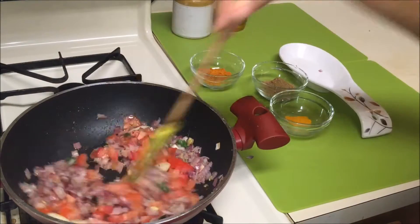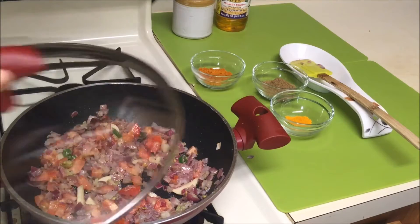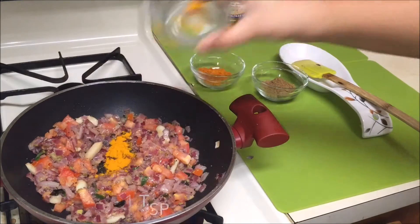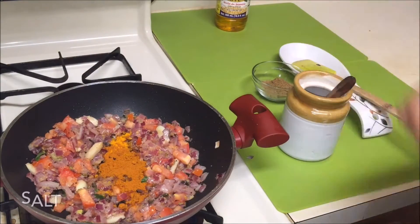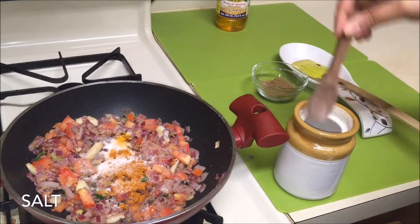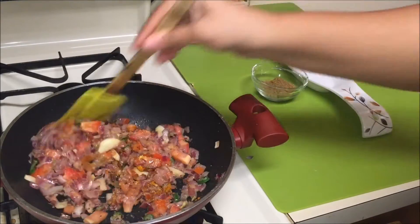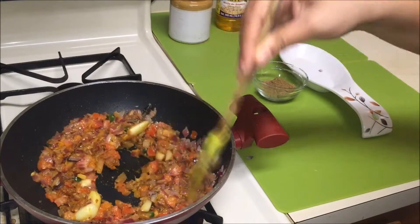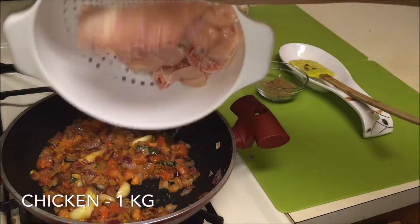After that, add some turmeric powder, followed by some red chili powder as per your taste, and salt as per your taste. Mix everything thoroughly till nicely combined.